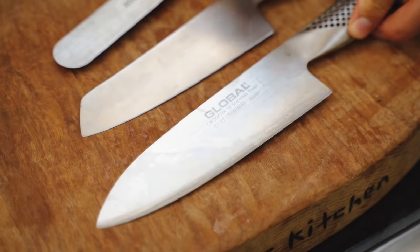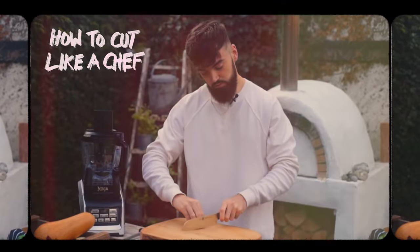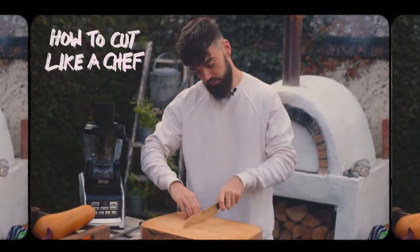First up, a chef's best friend: sharp knives. I made a video a long time ago called 'How to Cut Like a Chef' and it explains how to cut properly and how to keep safe when using knives.